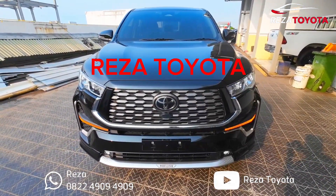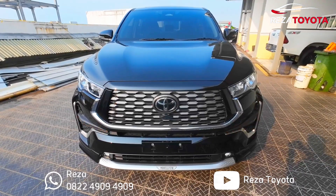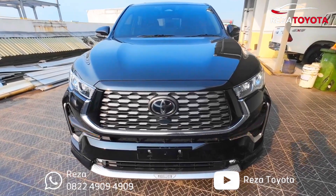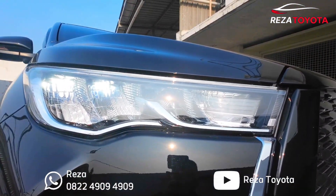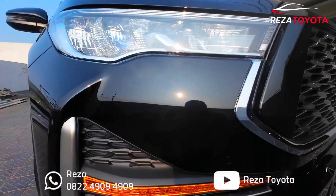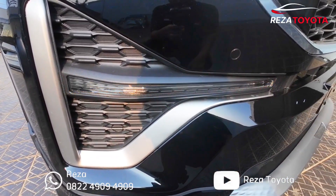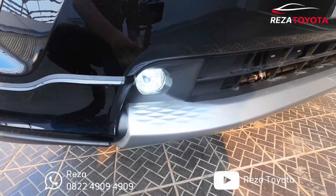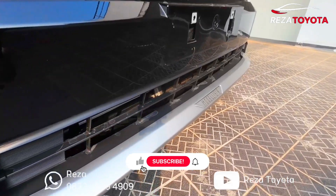Langsung aja, di depan kita ada unit Innova Zenix Q Hybrid Model Modellista TSS varian tertinggi. Untuk warna hitam ya teman-teman. Untuk lampunya sudah LED, sudah bagus. Ada DRL, dan lampu Zenix-nya menyala seperti ini teman-teman. Di bawahnya ada fog lamp di sini.